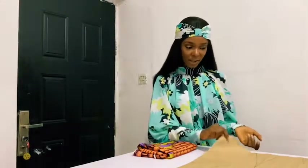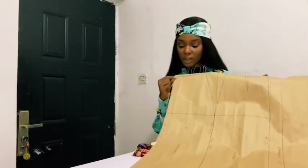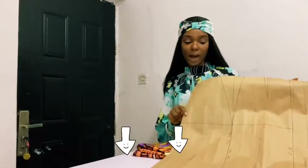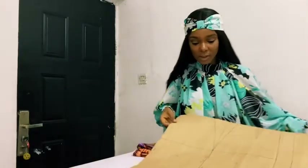Hello, welcome back to my channel, and if you're joining us for the first time, thank you for stopping by. Today we're making a pencil skirt. I already have my basic skirt pattern here and I'll be adjusting it to give us a pencil skirt pattern. In case you don't know how to make the basic skirt pattern, I already have a video on that — just check the description box below. Now let's get on with our pencil skirt.